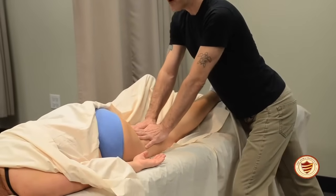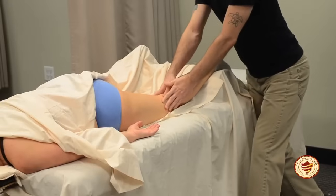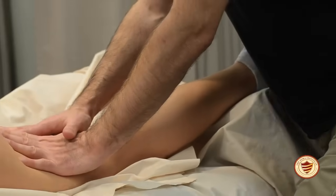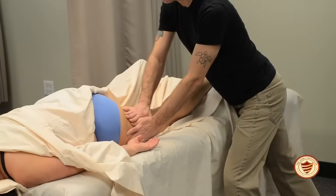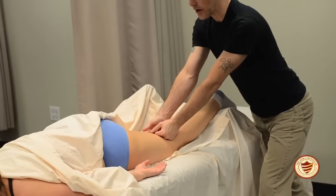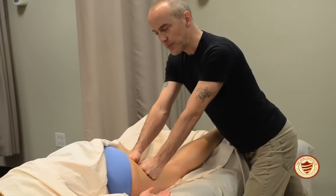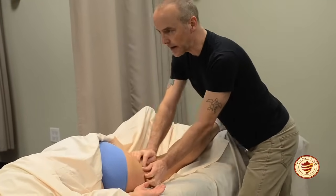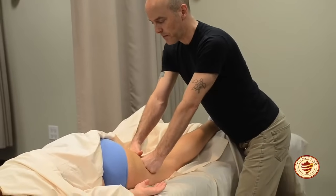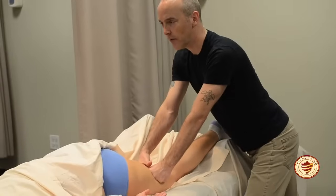Move off to the side slightly, come back, being careful not to twist your torso. Each time, get just a little bit deeper into the tissue. Transition to a loose fist effleurage, which is a deeper and more specific tool to start getting deeper into the tissue. Check in with pressure: "Dawn, is my pressure okay?" "Yes." It's good to check pressure periodically to ensure it's within the client's comfort level.